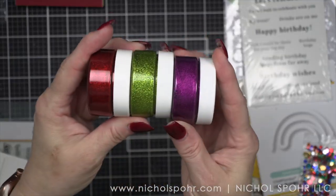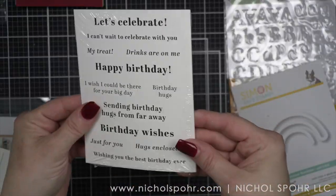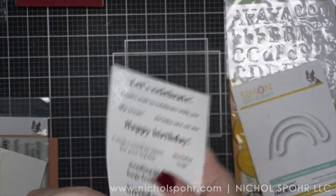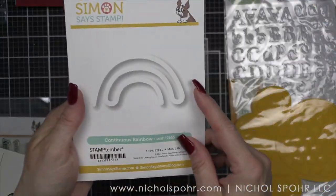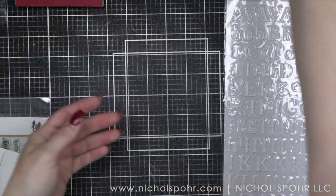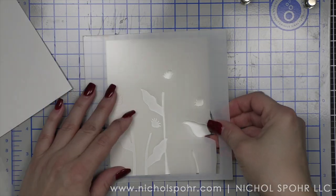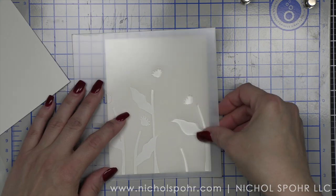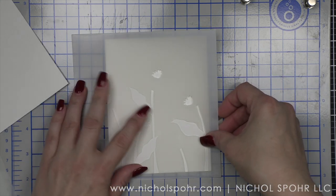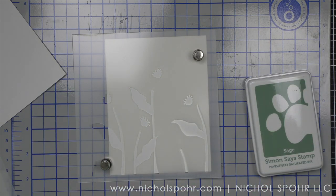You're going to get some great glazes, some sentiment strips, this rainbow die, a positively everything tool, and some alphabet stickers. Some Neenah cardstock — two sheets of the 110 pound weight cardstock — and a craft glue stick. It's a really great kit.